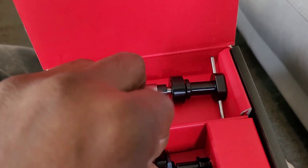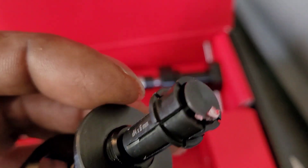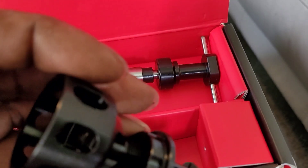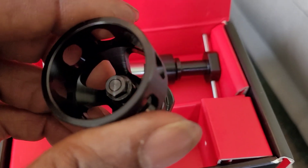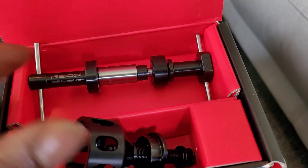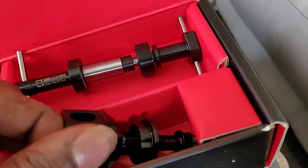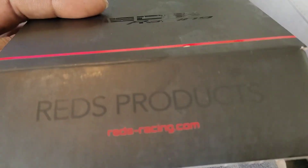I think this part is for the rear — we gotta do some reading on this. It's nicely made. I wanted the Hudy but it wasn't in stock, so I just ordered this one. I might pick up the Hudy later — I know how to use that one. This one I don't really know how to use, but we'll learn. That's the Reds, baby.